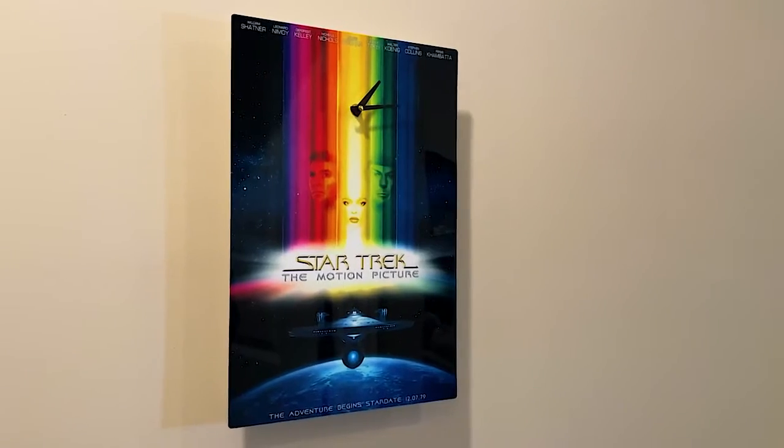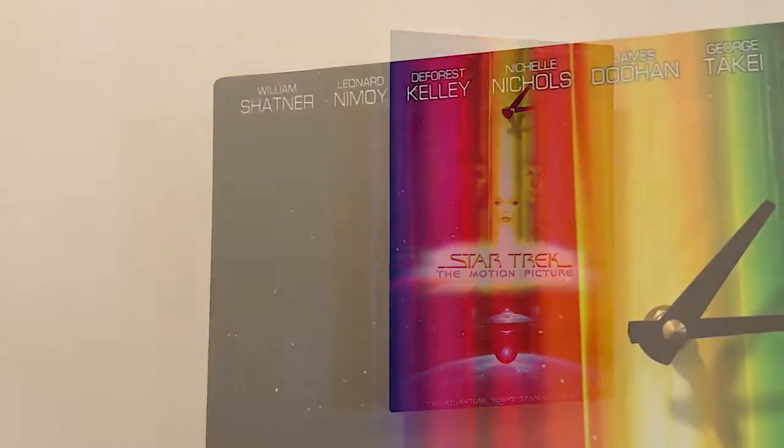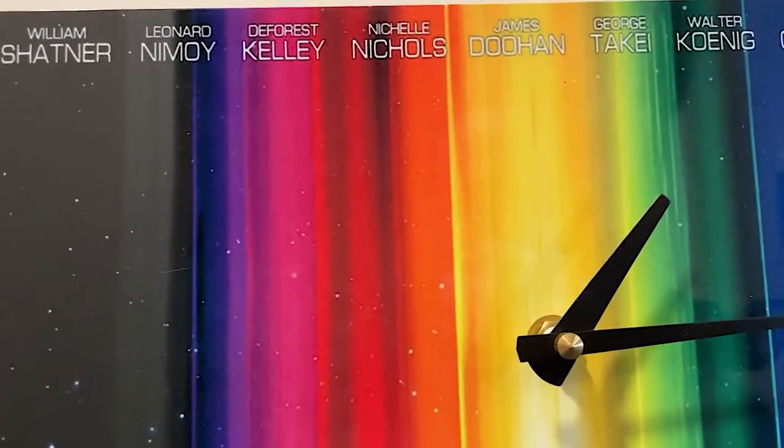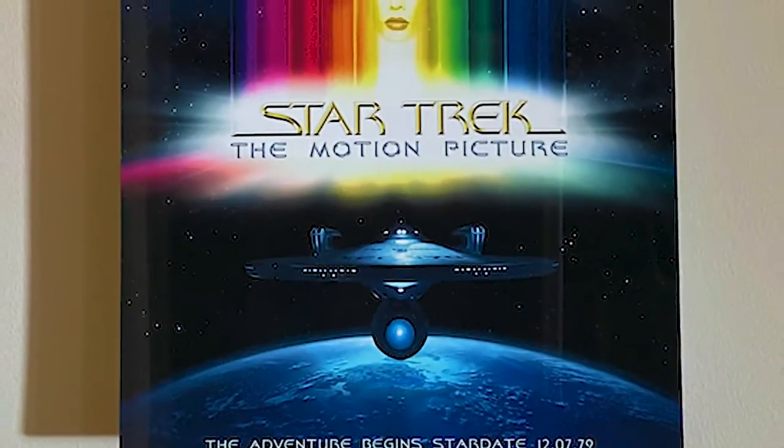This unique clock by Mahana Sci-Fi Universe would make the perfect gift for anyone who loves Star Trek. With a minimalist design in mind, this numberless clock leaves plenty of room to showcase the film cover for Star Trek The Motion Picture.